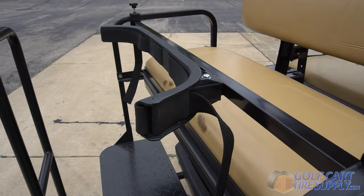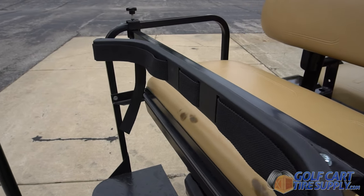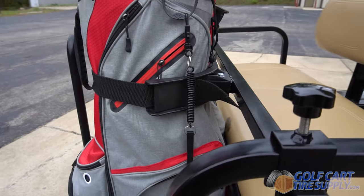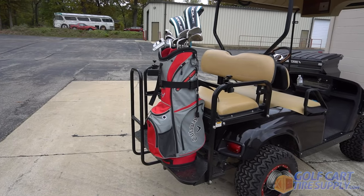And boom, you're finished installing the Universal Golf Cart Bag Holder. Now you're ready to grab your clubs, strap them in nice and tight, and hit the course. Get yours today at GolfCartTireSupply.com.